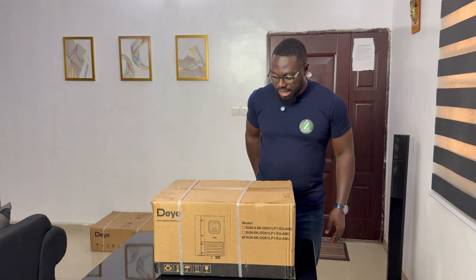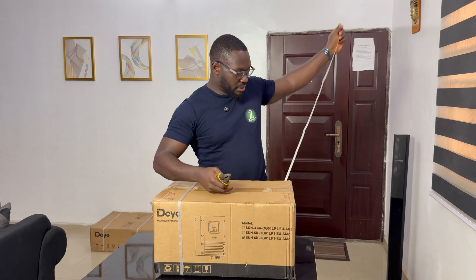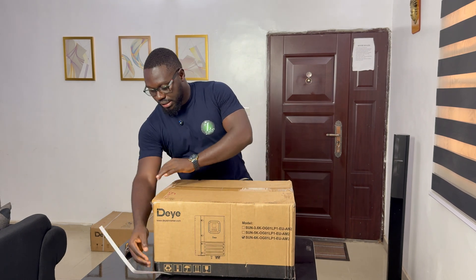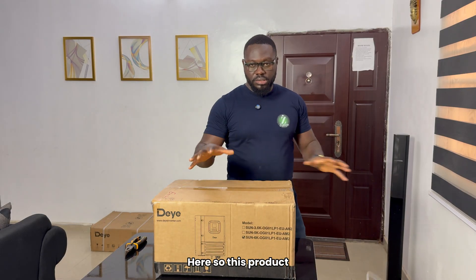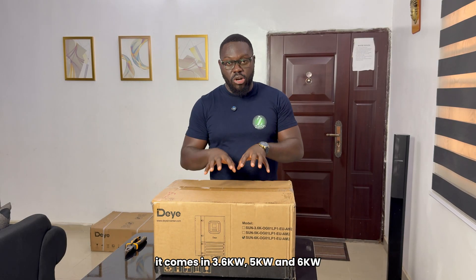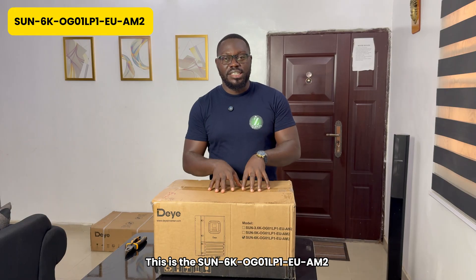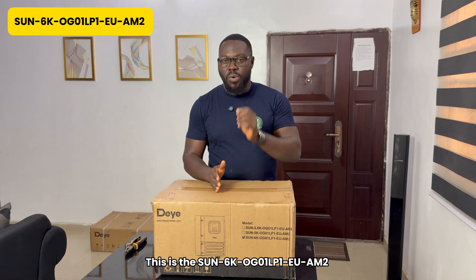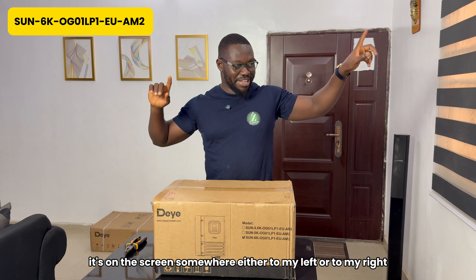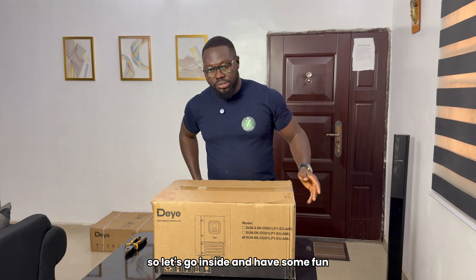I'll start by cutting this. It came this way. So I'll just cut it out and throw it out here, cut this other one and throw it out here. So this product — it's the Sun Dayer, S-U-N, 6 kilowatt. This is actually the 6 kilowatt. It comes in 3.6, it comes in 5 kilowatt, and it comes in 6 kilowatt. This is the SUN 6K OG01LP1. EU stands for European, then AM2. That is the model number of this particular product we are about to review.